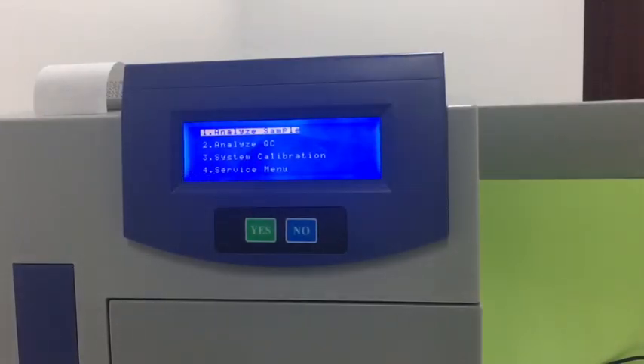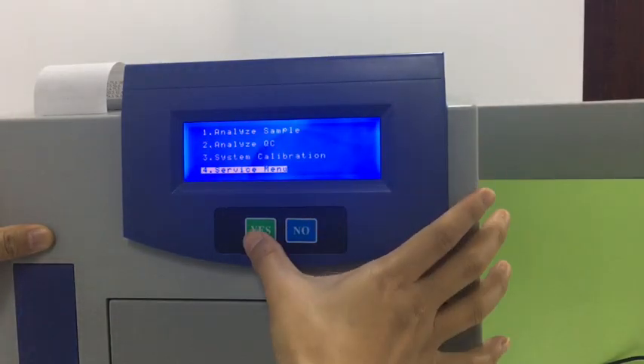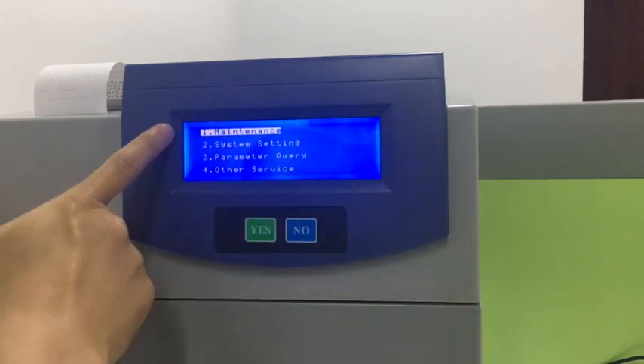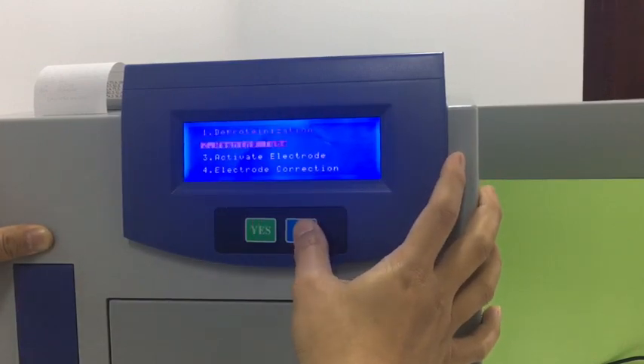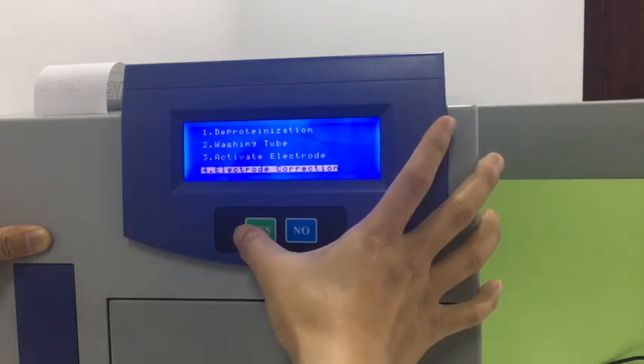After calibration, the machine will show this menu. We press no to change the options. Go to service menu, then go to maintains and press yes. Go to the last one, deductible correction, and press yes.